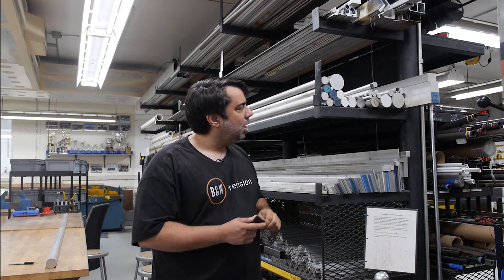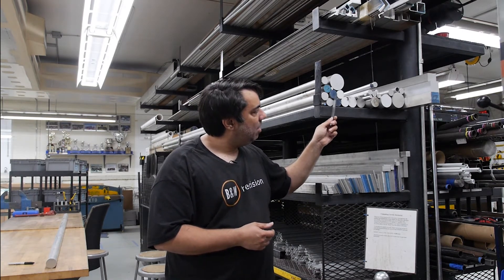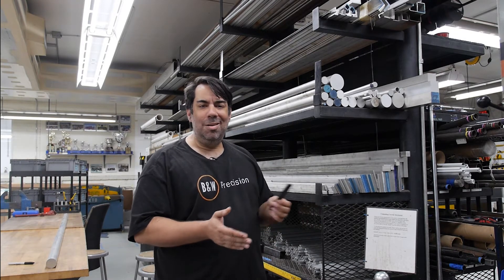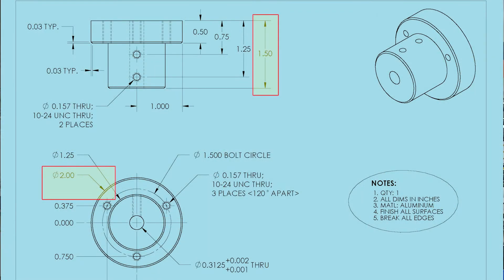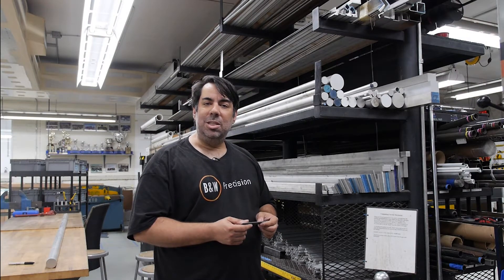For our work today, we need a piece of aluminum bar stock that is two inches in diameter. When buying imperial material, diameters change in quarter-inch increments, so you can order material that's one inch or one and a quarter inches in diameter, but getting something in between is very unusual. We have to find the closest available size from which we can make our part. Two inch stock will be appropriate, so we need to take a piece off the shelf and cut it to the approximate length we discussed.